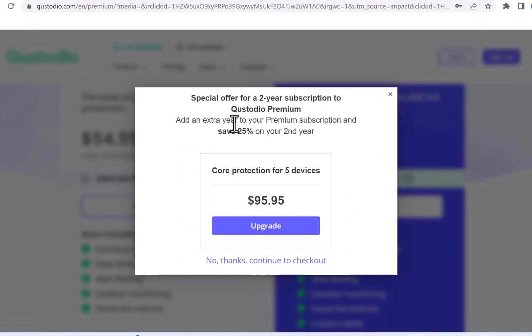After that, it will show a special offer. If you wish to avail it, click on Upgrade. Otherwise, click on No Thanks, Continue to Checkout.